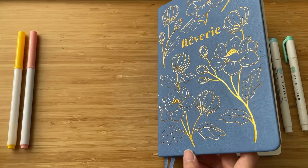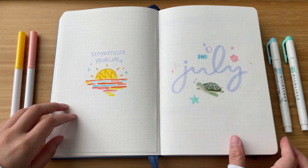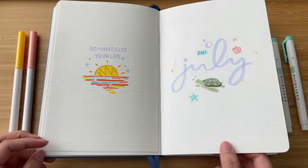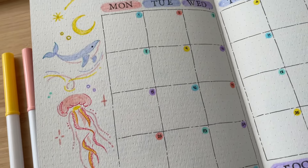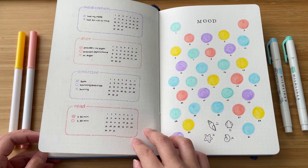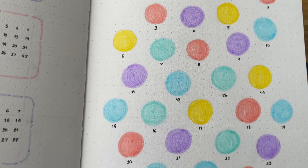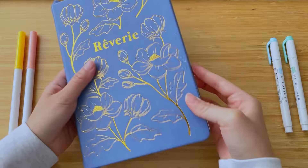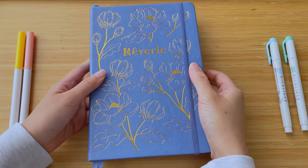And that is it for this month's setup! Here's a final flip-through of all the spreads we did today. Even though not everything went as smoothly as I wanted, I do really like the dreamy aspects of this theme. If you want to see other content from me, follow me on Instagram, linked in the description. Stick around on my YouTube channel if you like my bullet journaling content — I'd love to see you in my next video. Thank you so much for spending your time with me today. Have a wonderful day or night. Bye!